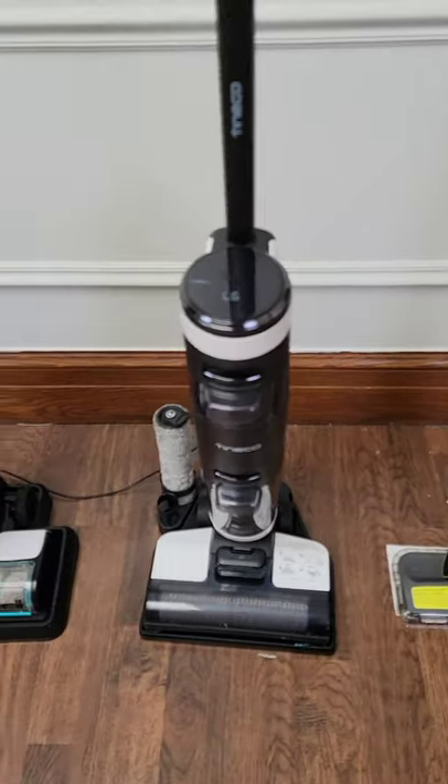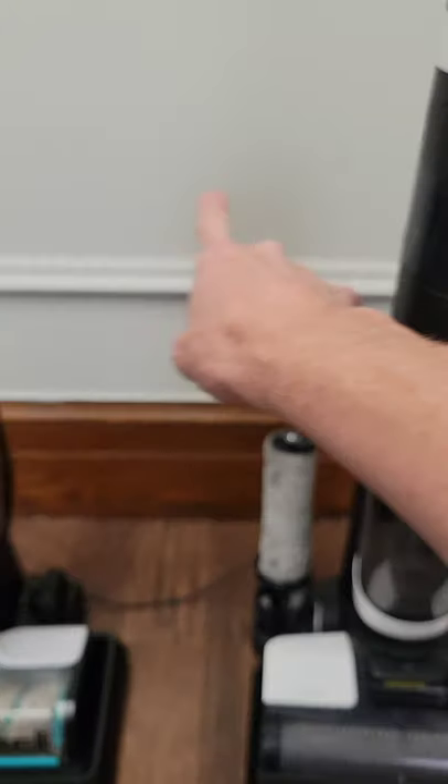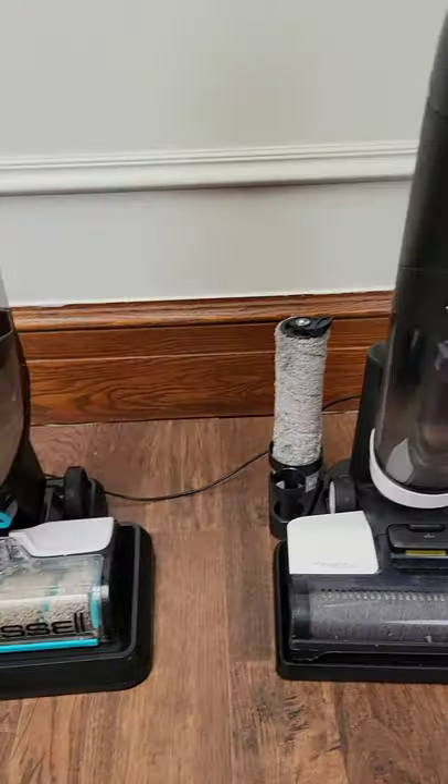When you get up to this one or this one, these two are pretty comparable, around $400. Both of them have dirty water compartments right here and also clean water compartments right here, so you're never ever actually cleaning with dirty water. They both have self-cleaning mechanisms.